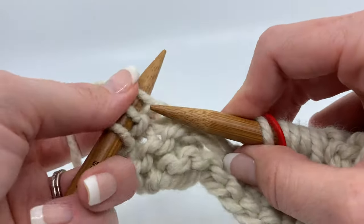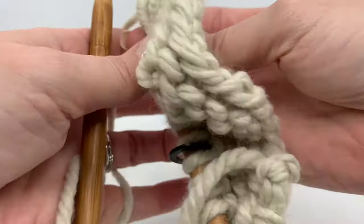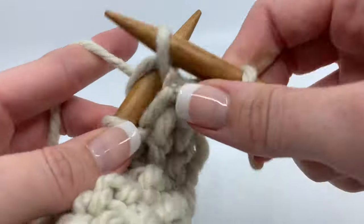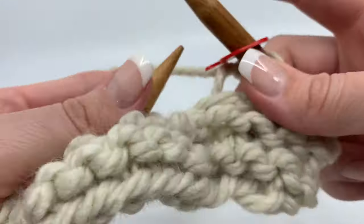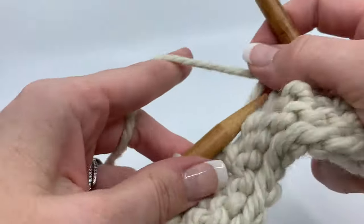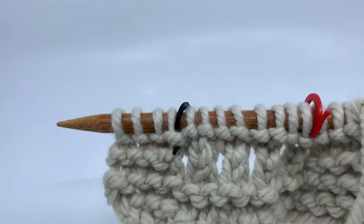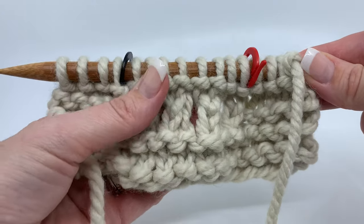I told you I would give you a tip, because now we're going to do rows two, three, and four — all knit. There's a way to tell when you need to do that special stitch again, so you don't have to keep track of which of the three knit rows you're on if you're not super familiar with counting rows. I'm going to show you that trick. So I've done two of my three rows of knit, and I wanted to show you what this looks like, because when it's in the smaller yarn it's a little more difficult to see.